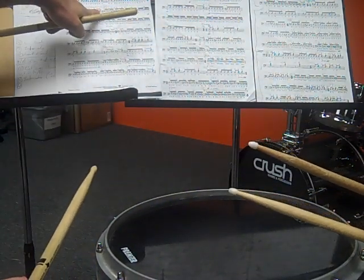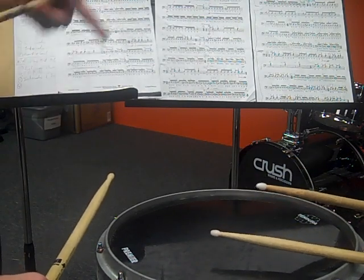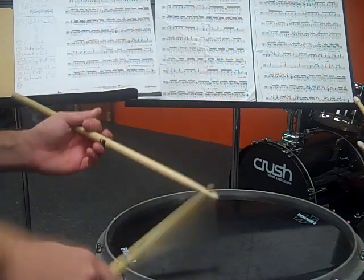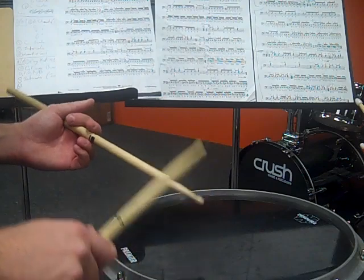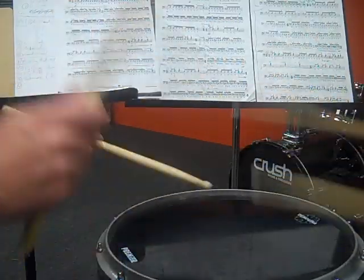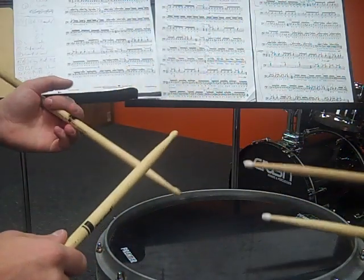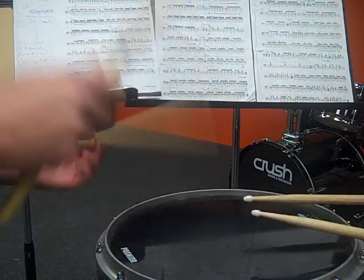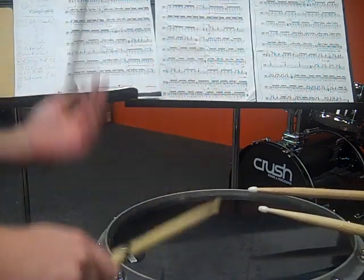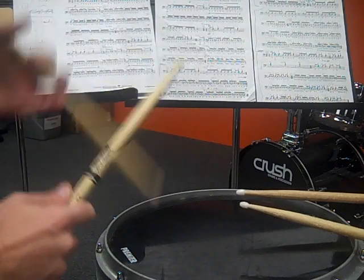When playing it slow, watch out — at beat four of the second ending, you want to make sure you give a little space to get it. There should be a little space between the first eighth note and the four-note roll. You jumped in a little bit too early on that roll. You can almost take a breath there — there's so much space. When you play this faster, obviously there won't be as much space, but we're playing it slow so we can be accurate.